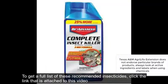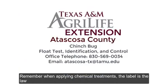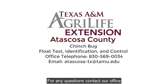To get a full list of these recommended insecticides, click the link that is attached to this video. Remember, when applying chemical treatments, the label is the law. For any questions, contact our office.